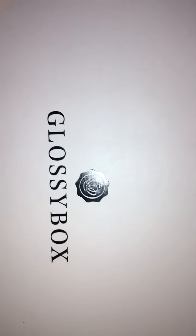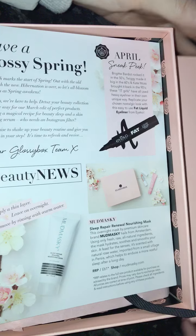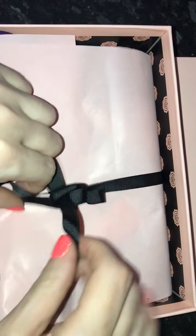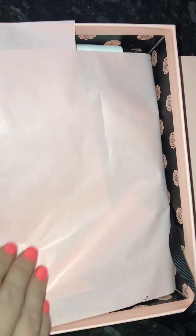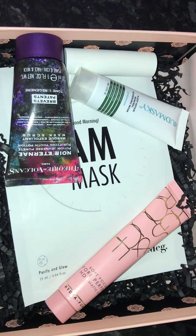Hi everyone, so I am back with my March Glossy Box video and this month's box is just the plain pink box, no special edition or anything like that. This has just come so I thought I would jump on and film the video, so we shall dive in. I have the little card here and let's get into this — so this is the contents of my March Box.